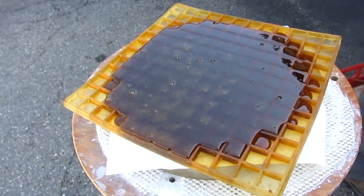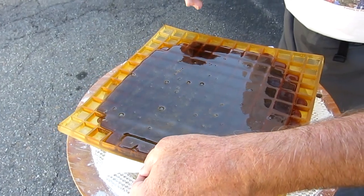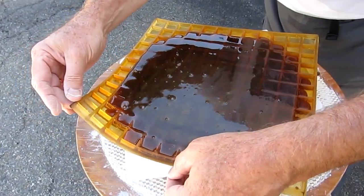Should I be helping? No, no. I poured too much.